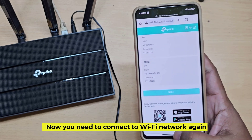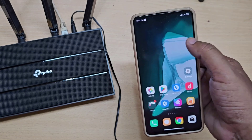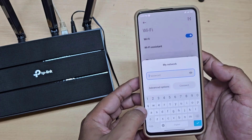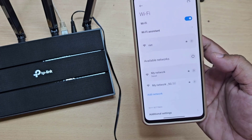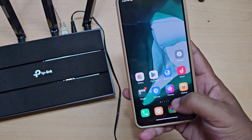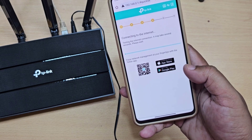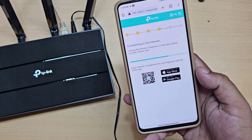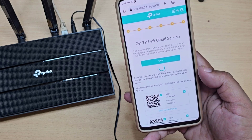Now you need to connect to the Wi-Fi network again. Wi-Fi router setup is complete and internet is also working.